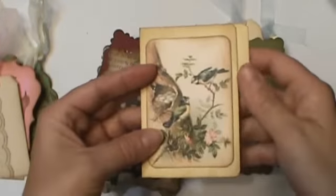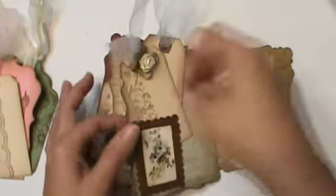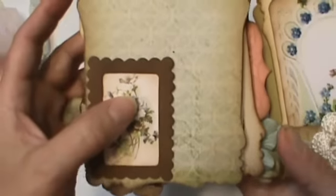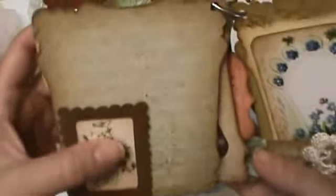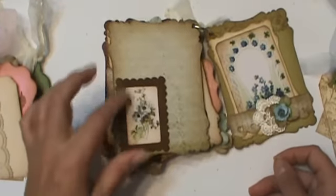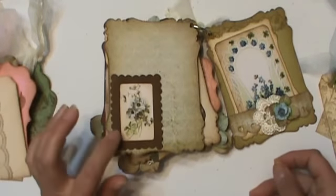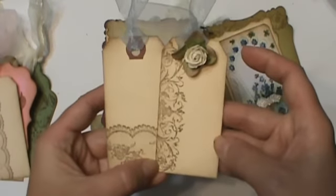That adds quite a bit of space and you could put more than just one thing in this pocket. Then this is another image — the second to smallest in the set. Another piece of the design paper and this is just a little chipboard frame — I just inked it up. I'm going to try to get these in my shop; I don't think I have them in there yet. Some more tags.